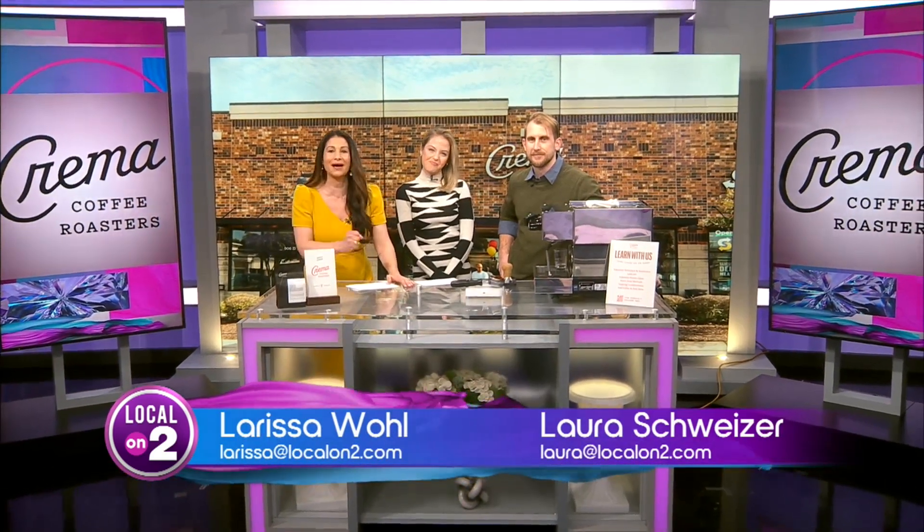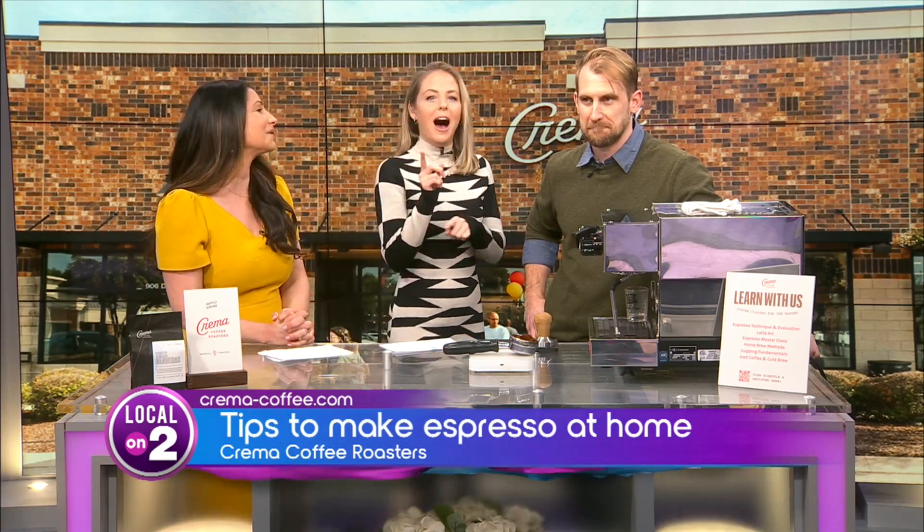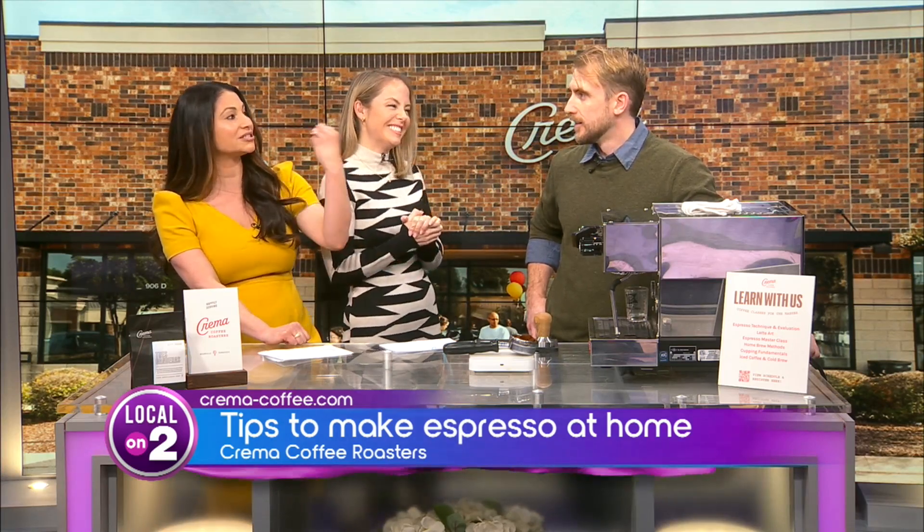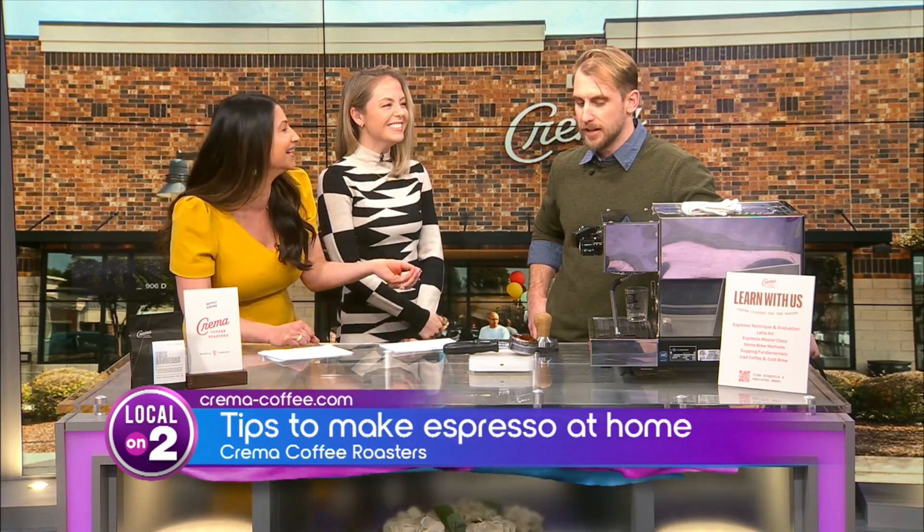There is nothing like that first sip of a great cup of coffee or espresso, but if you've never tried to make one at home like the pros do, you know it is not as easy as it looks. Larissa just purchased a whole setup for her fiance and it turns out it's not as simple as learning to fly a spaceship. Thankfully Tom from Crema Coffee Roasters is here to teach us all the tips and tricks — making espresso well doesn't always go well.